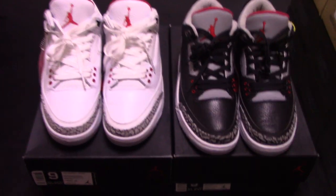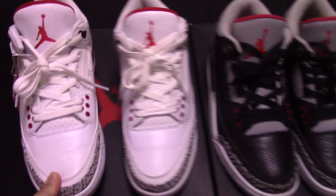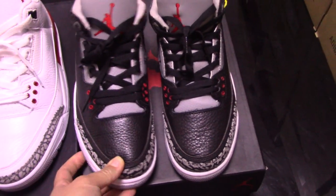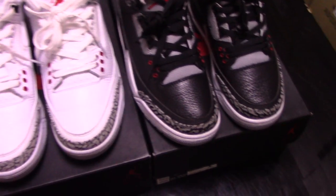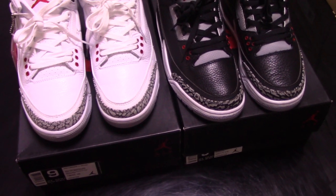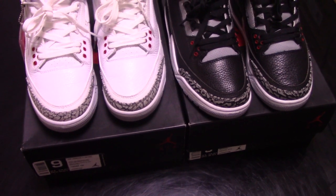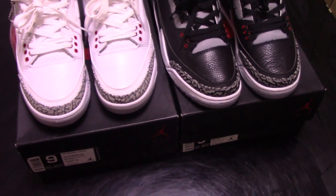Now let's come to the details of the shoes. Both are Jordan 3 colorways — one is the white colorway and another one is the black colorway. Recently there are so many Jordan 3 coming out, so very hot. You can check more details on my website to pick up any pair you like.